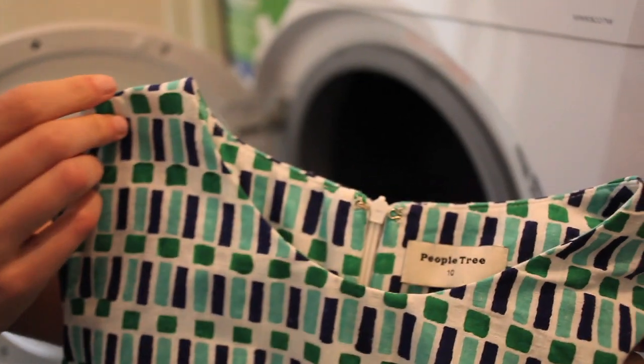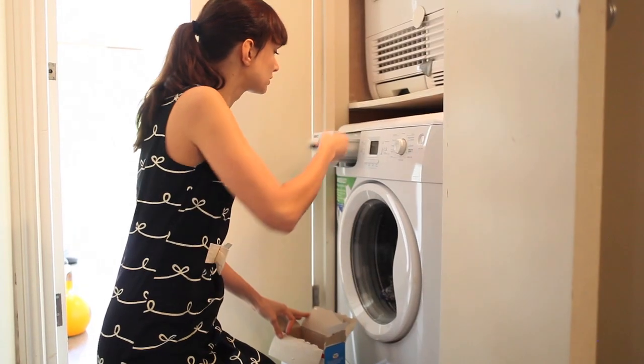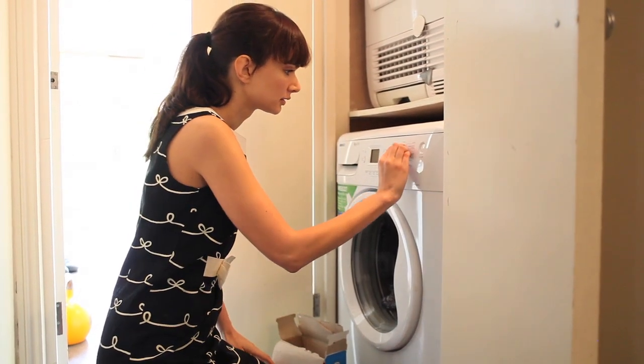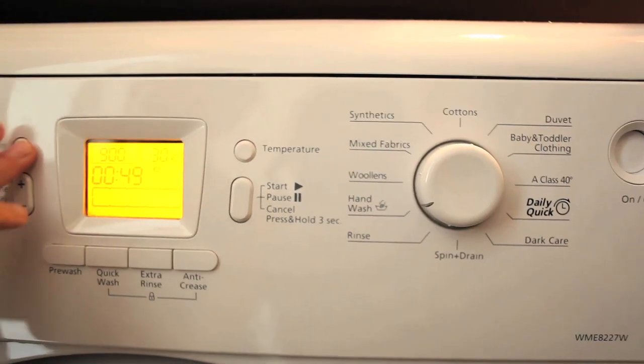Peopletree uses block printing to revive this traditional skill and bring you unique craft prints in a contemporary design. Take care to set your washing machine on cold or no hotter than 30 degrees, choose the hand wash setting, and choose a short spin no faster than 600 rpm.